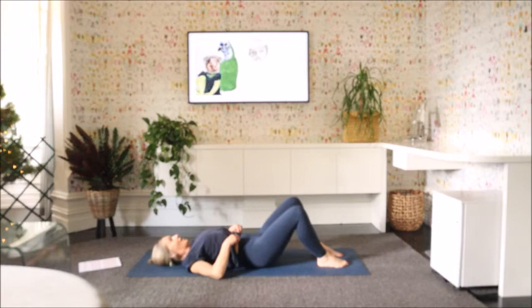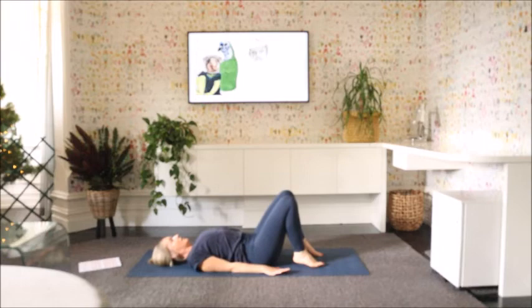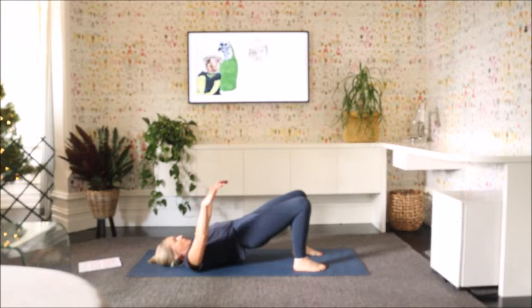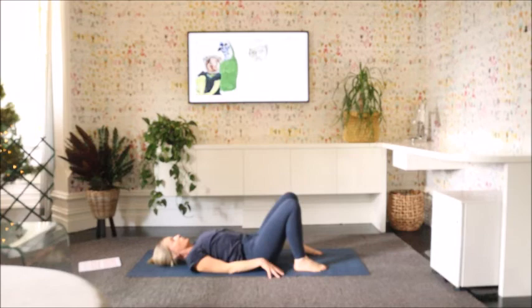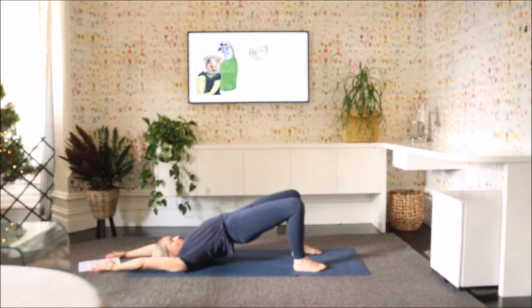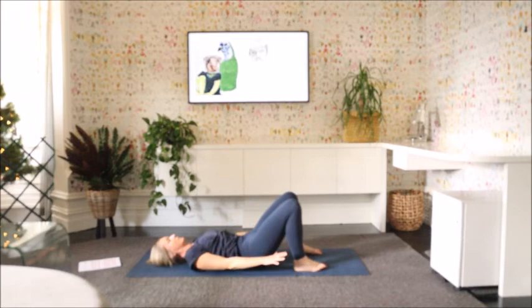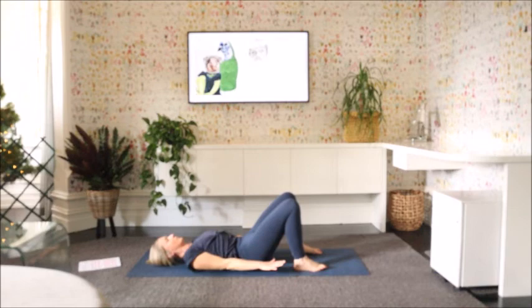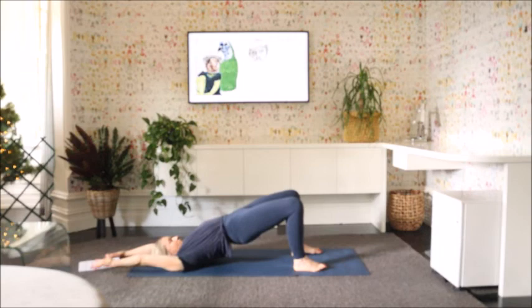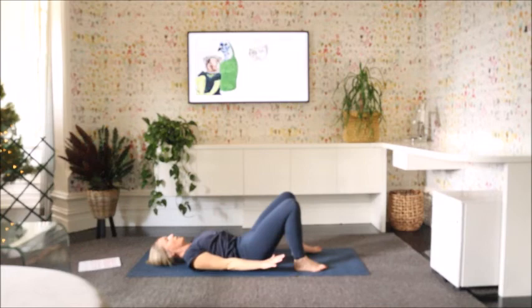I'm just going to do a couple of bridge rolls here again. So feet hip-width apart, roll the shoulder blades down a little. As we move the hips up, we're going to move the arms up as well — back of the hands touch the back of the floor. Exhale, rolling down — hips and hands touching at the same time. A few more moves like that, moving with the breath. Inhaling up and exhaling down. Next time you come down, just stay down.